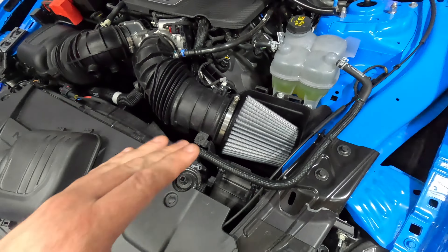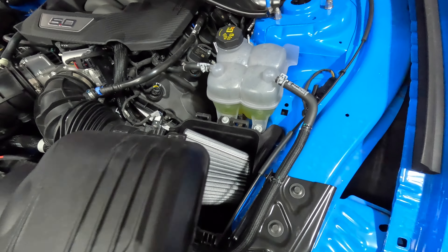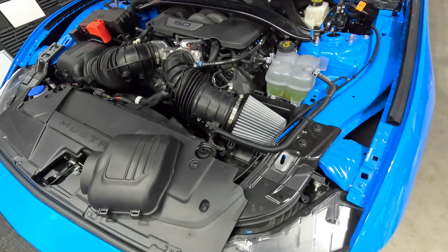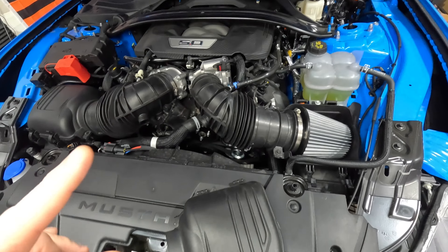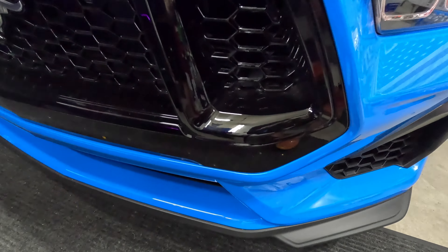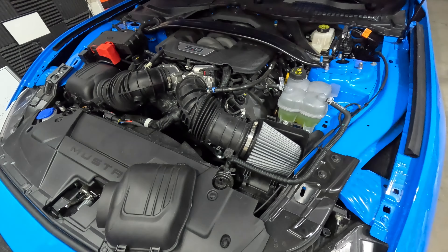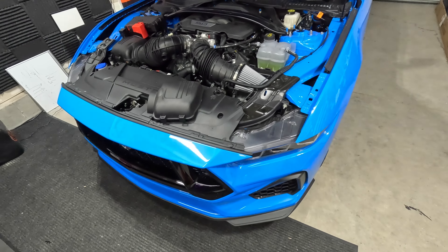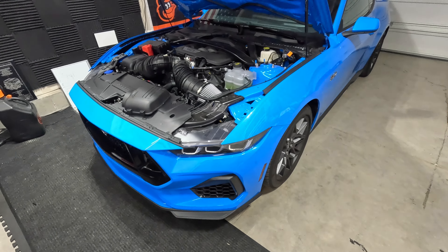I'm very happy with this now. I did not notice a difference from running these air filters — some people online mentioned that they did. My biggest change came from the carbon traps inside there. It might have been because I opened up the grill, but honestly I don't think so — I think the difference was the carbon traps. Stay tuned for more videos on this car as we get it from stock to something cooler than stock.